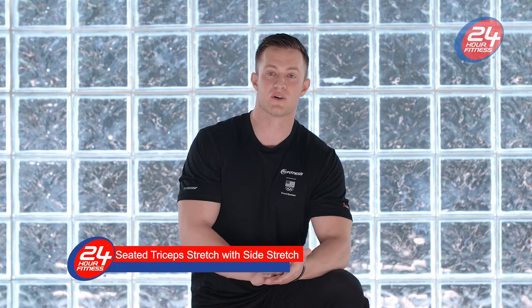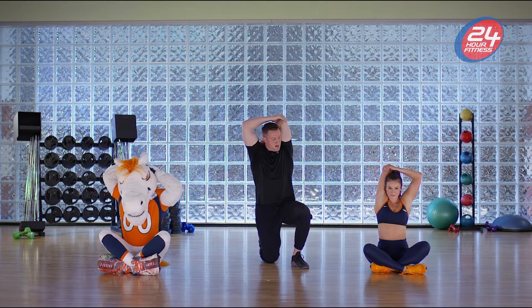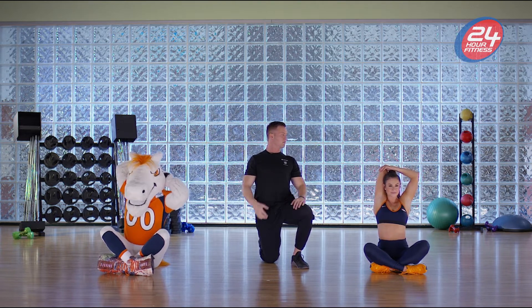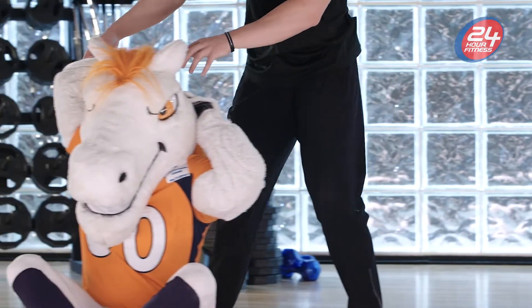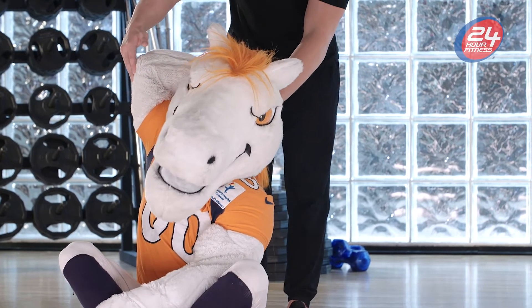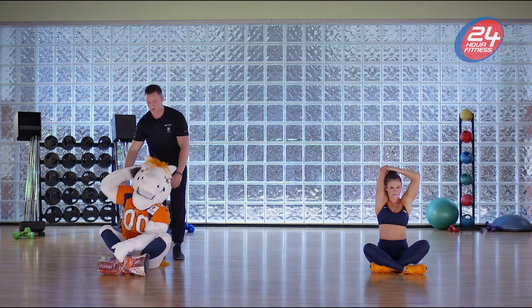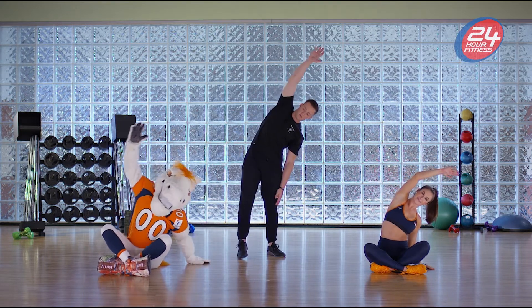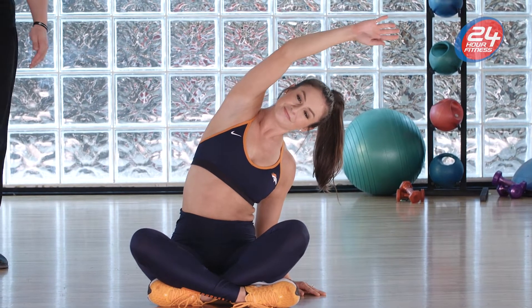Alright guys, next we're gonna go into the seated tricep stretch and side bend. Bring that arm all the way up, big chest, pull down on that elbow to get a good stretch on your tricep. Elongated spine, chest up and pull. This is also a good partner stretch for limited range of motion — if you have a partner, have them pull down on the elbow to give you a little more range of motion. Then we'll go into the side bend — put that hand down, really open up, get a good stretch, try to touch the ceiling. Great job!